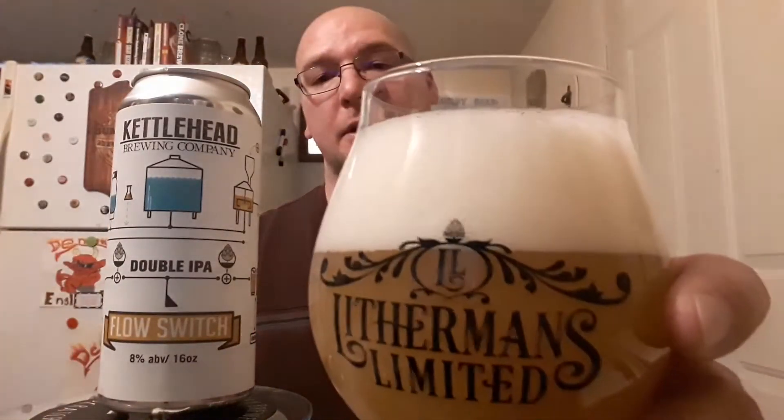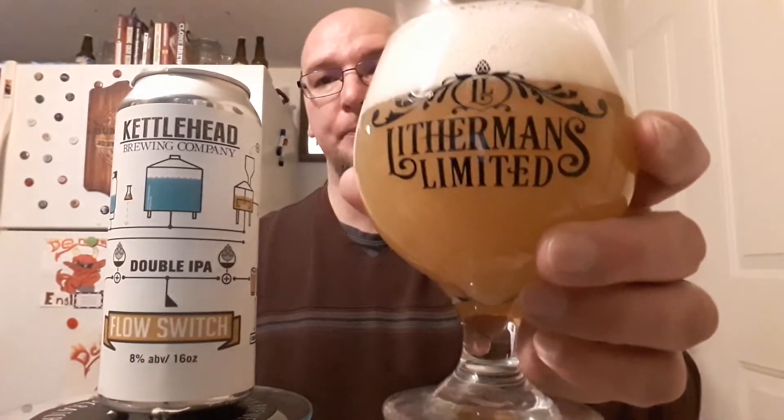We got a very tight white bubble head. The color of the beer itself is going into like a light brown, gold, bronze — whatever you want to call it. But it is murky looking.